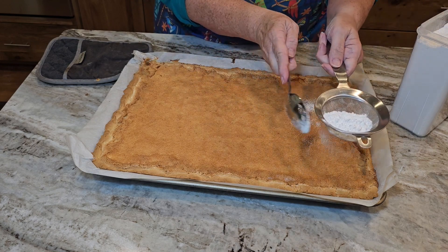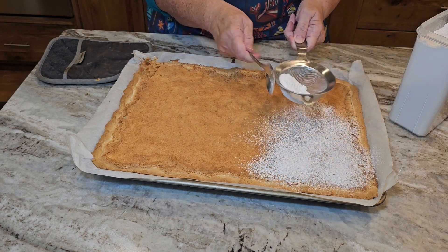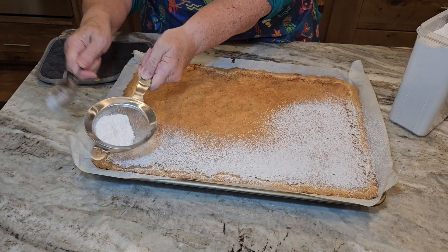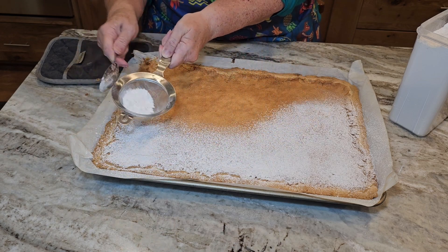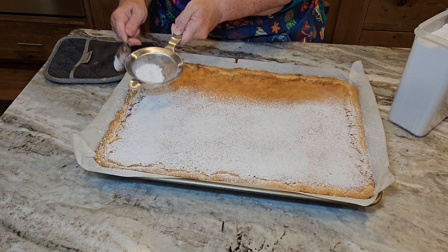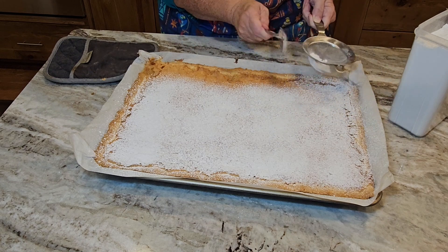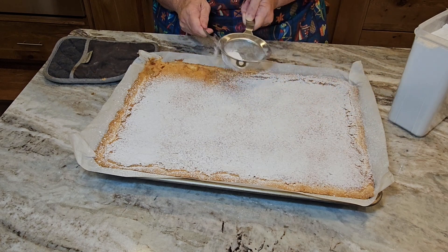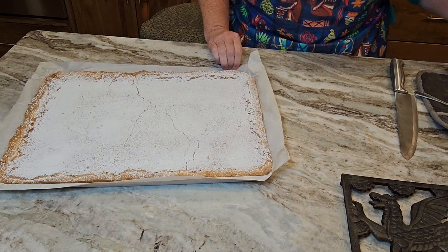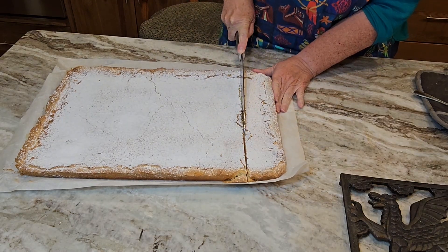After 25 minutes, check that your lemon square filling is completely cooked by gently jiggling the pan — if there is no jiggle, your filling should be done. Take it out of the oven and set it on a cooling rack. Use a spoon to make sure your filling is level; there'll be some crispy tops, that's just part of the process. Then use a little sifter to put powdered sugar over the top of your lemon squares.